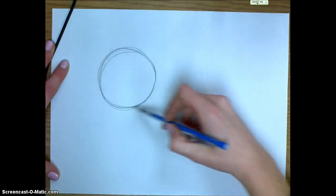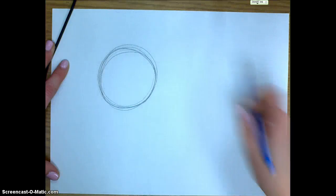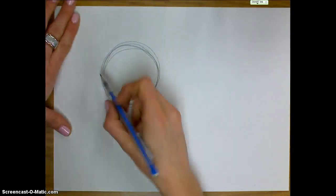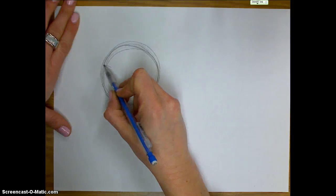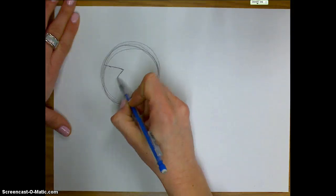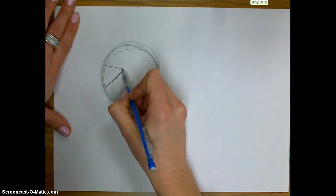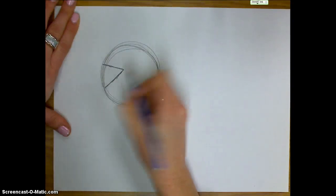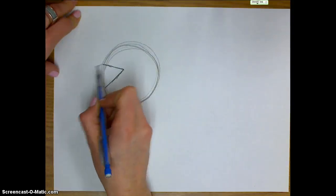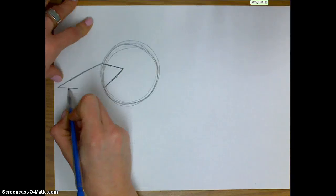At any time while you're watching this video, if you need more time to draw, you can go ahead and pause the video. Over on the left side of the circle I'm going to start off by drawing a triangle right inside of that circle — that's going to be part of my loon's beak. Then on the outside of that I'm going to draw a longer triangle for the front of the beak.